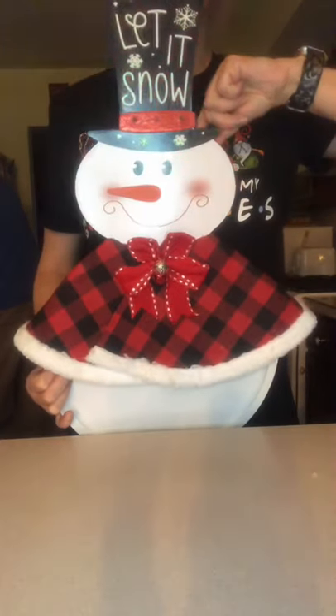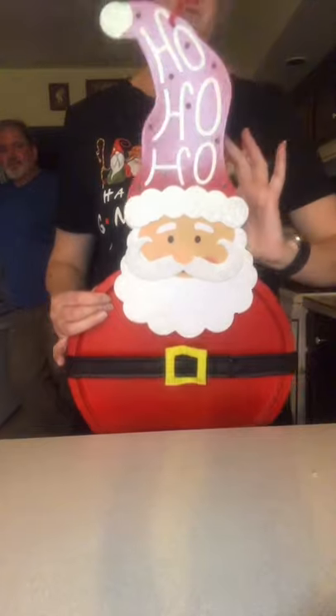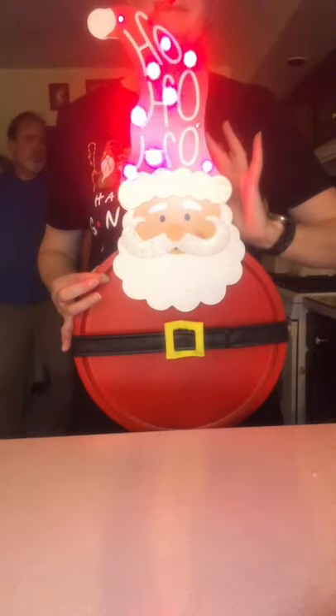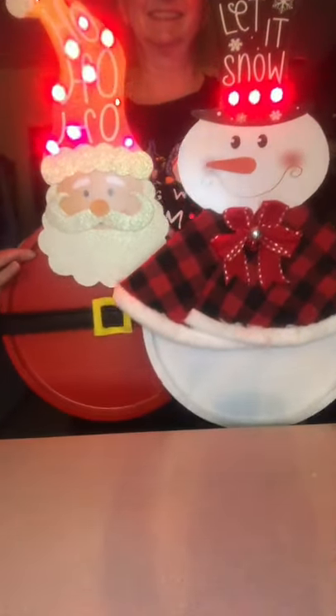I did another one with a Santa Claus, and the Santa Claus was also from the Dollar Tree last year, but again you may have him left over. Instead of a white pizza pan I spray painted mine red, but I also did put some lights in his hat to light up. If you cannot find these exact items at the Dollar Tree, you may find different ones — just take this idea and run with it.